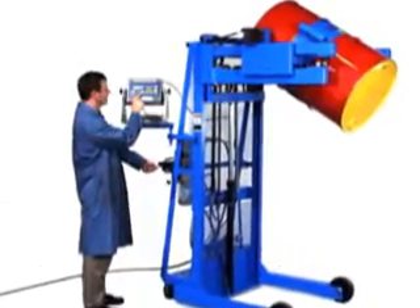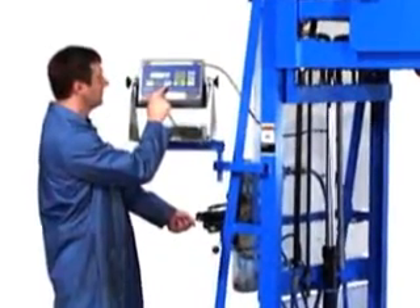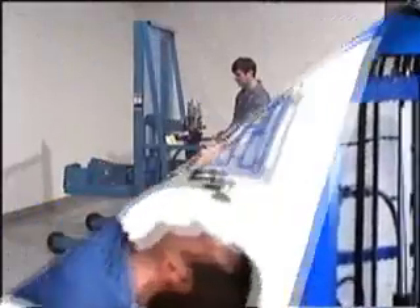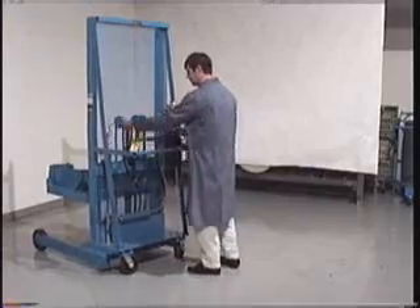Scale equipped models allow you to weigh the drum as you pour, to dispense just the amount you need. Use the floor lock to hold the drum handler in place while pouring.